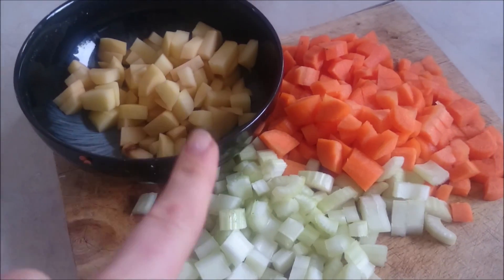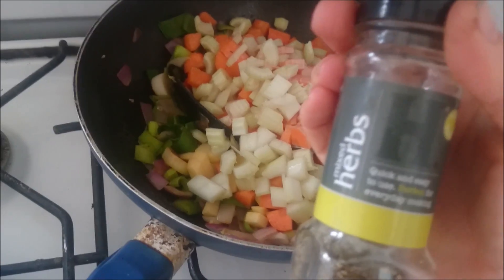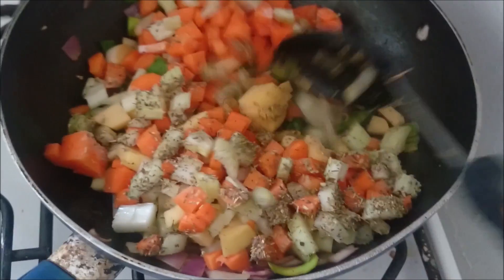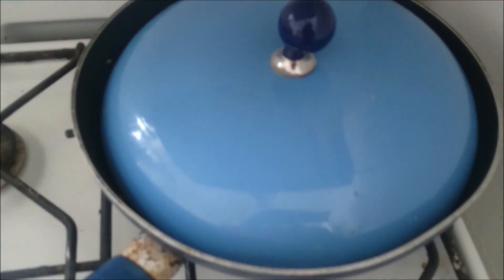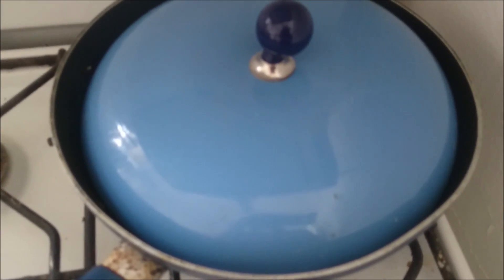Now add all the remaining vegetables into the pan, spray again with fry light, add your teaspoon of dried mixed herbs, and give it a good stir. Pop the lid on and leave it on medium to low heat for about 10 minutes, giving it a shake or a stir every now and again so it doesn't catch at the bottom.